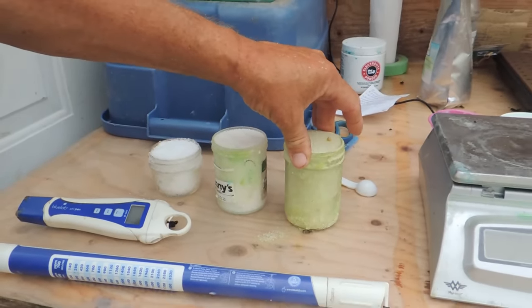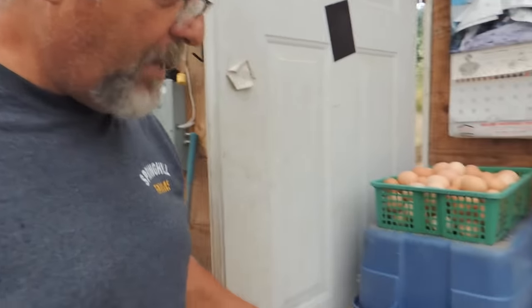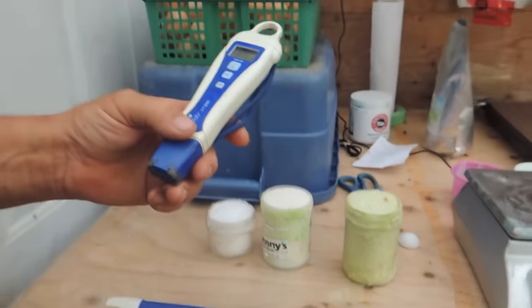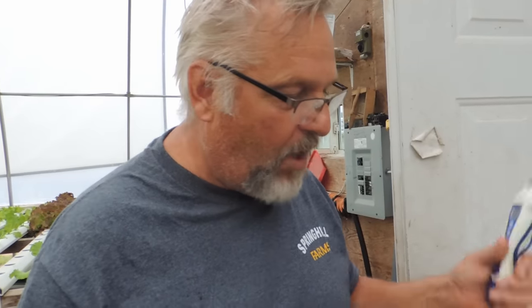We did measure this all out in tablespoons or teaspoons to start with, and it was recommended to go with tablespoons. But then I actually weighed them after that so I could be consistent — it's just a time-saving thing, easier measuring. The only two measurements I really do are the EC and the pH. Depending on what your water is in your area, you should check your pH. We have phenomenal water here — our pH right out of the well is 5.6, and when I mix this up it's 5.8 bang on almost every time.